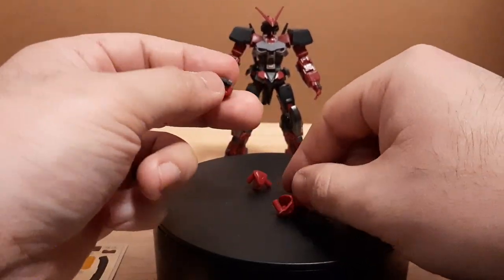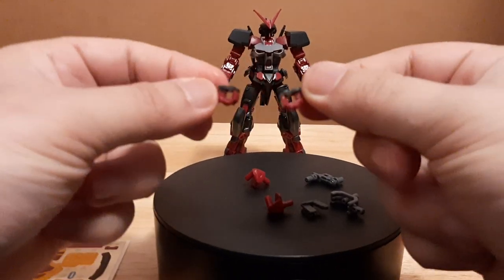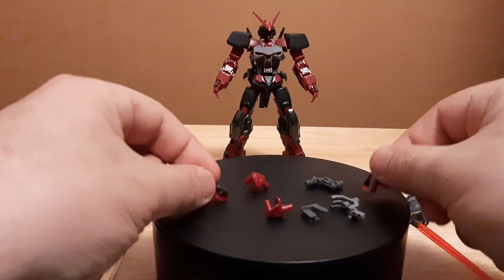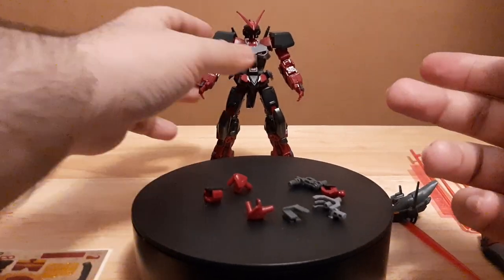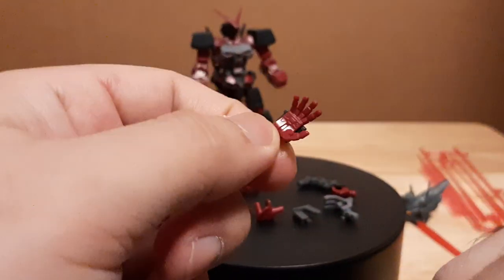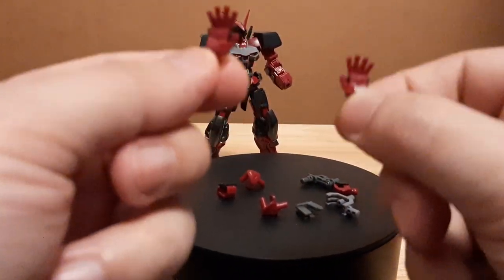It comes with four hand pieces — four manipulators: two closed hands for holding weapons, which is the standard for the Ashtray, plus two open hands. Not a lot of kits tend to include both open hands; usually you only get the one left-handed open hand, but here we actually get both. So now we can actually go with both hands up.